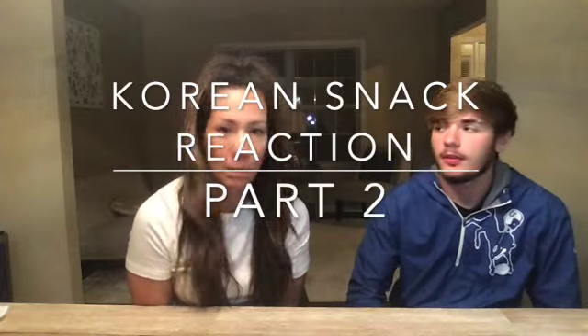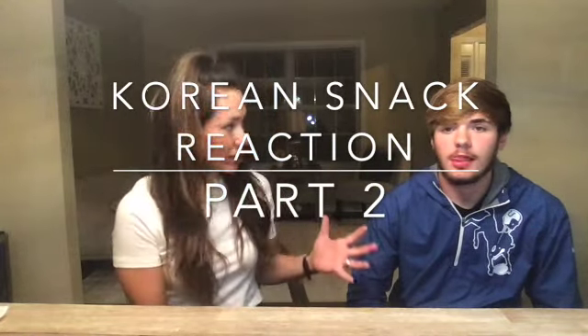This is RJ again, and he's going to be reacting to some Korean snacks. If you didn't see the first part, check that out — I'll have the link down below in the comments. All right, so now we're going to get into some interesting snacks.